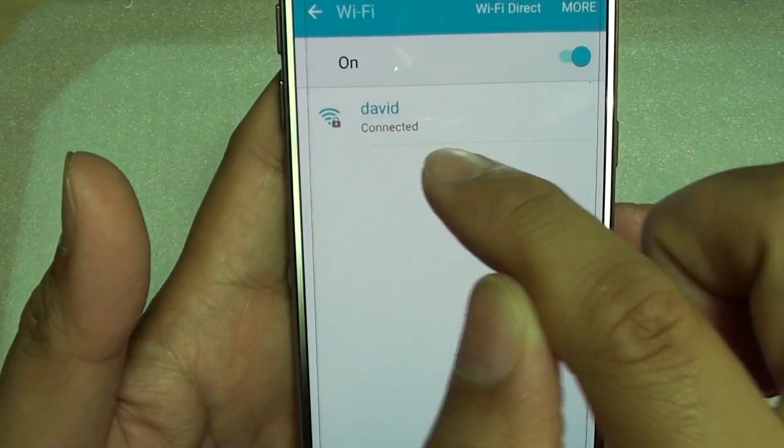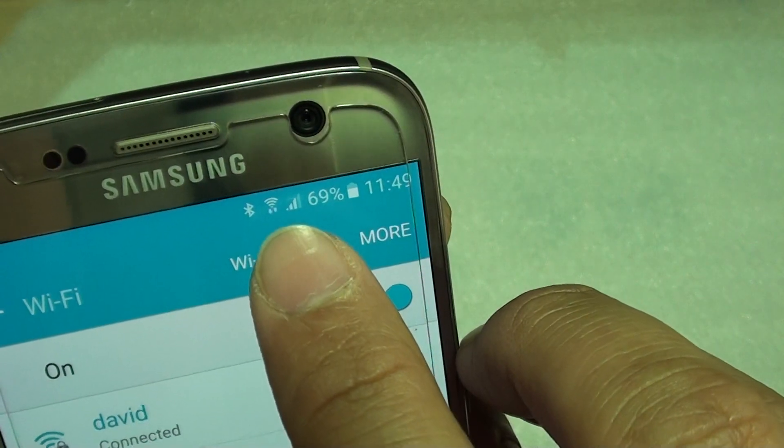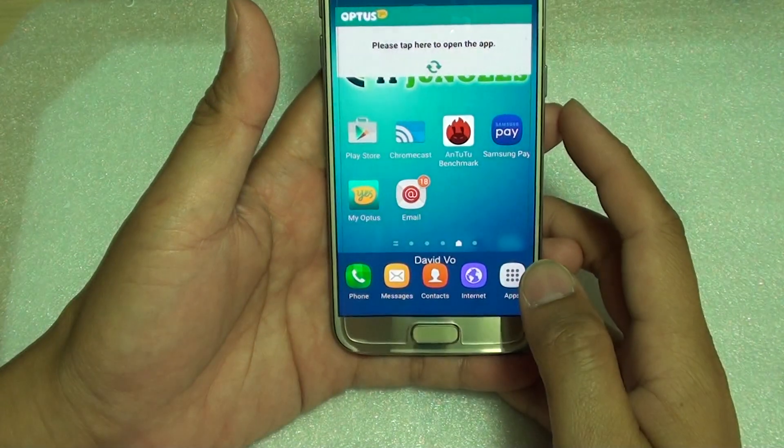You can see it's connected, and you should see a Wi-Fi symbol at the top of the screen. Press the home key to finish.